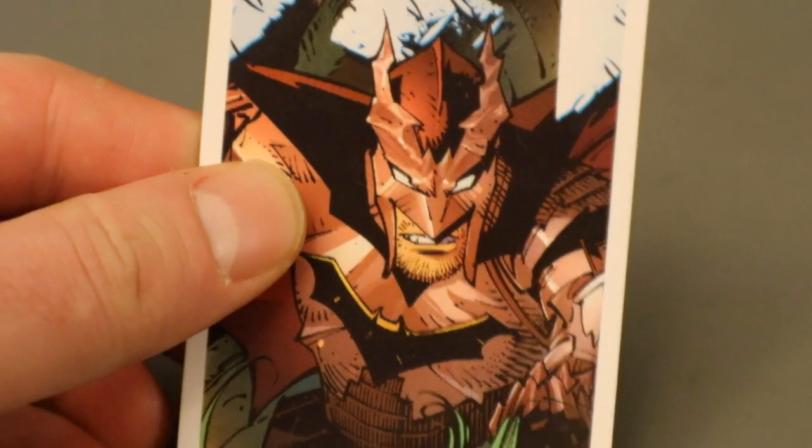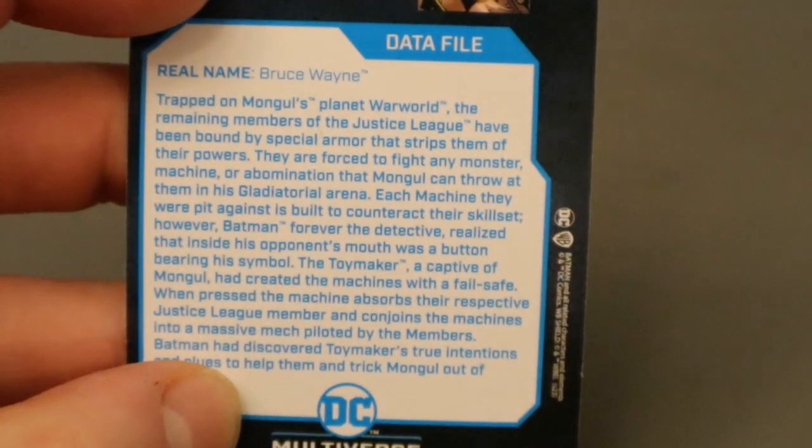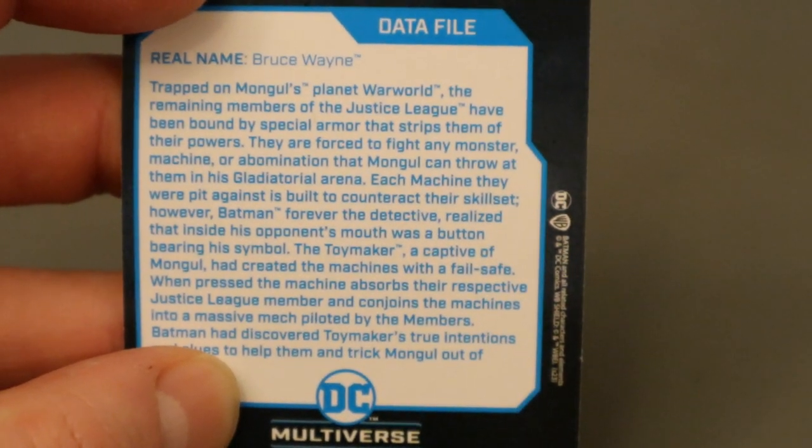Now for his collector's card. As you can see, it's an image of Gladiator Batman from the comics — specifically from Dark Knights Metal. On the back there is a description. If you want to read that, go ahead and pause now.